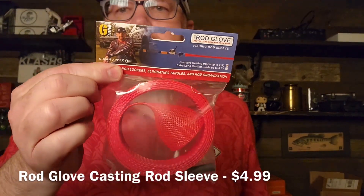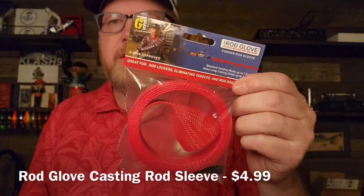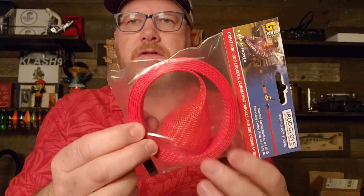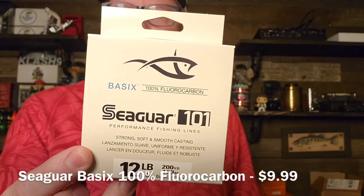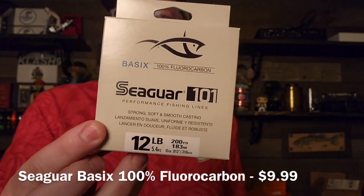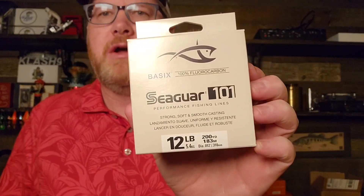You can never have too many rod socks. This is by Rod Glove — it's a major brand. They're not cheaping out and giving you some chintzy little brand; this is a top-notch brand. So if you need a cover for your rod, Rod Glove brand is really good. They also give you fishing line. Fishing line is so darn expensive — anytime you can get free fishing line, you should be all over that, especially when it's Seaguar. This is basic fluorocarbon from Seaguar, but it's top-notch, top quality stuff. They didn't give you some goofy pound test you can't use — 12 pound test is a great middle of the road size. It's 200 yards; this will spool an entire reel.